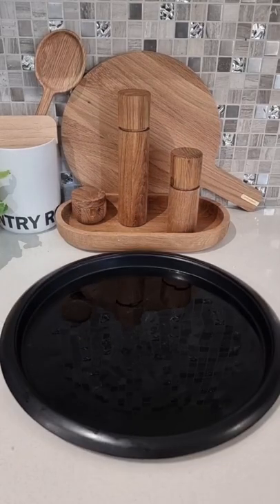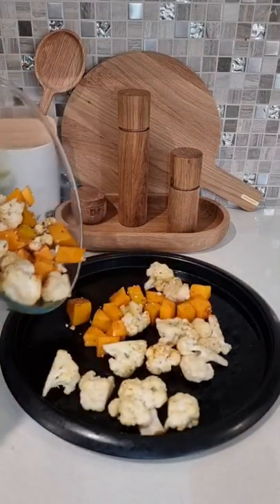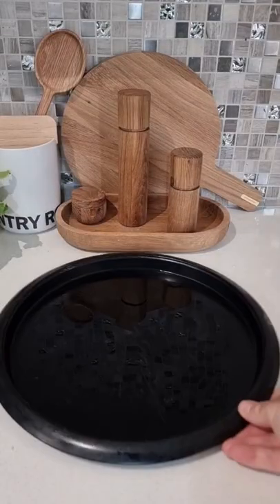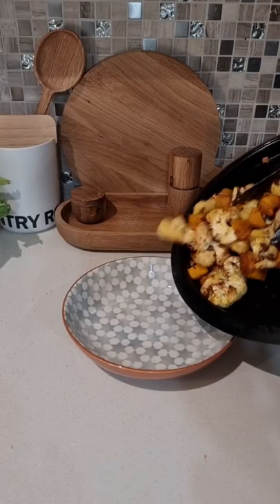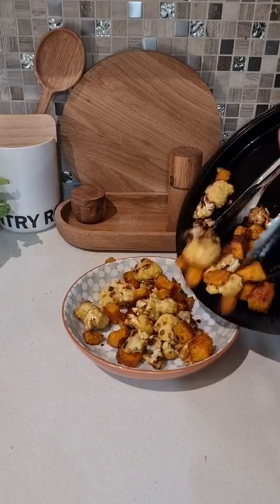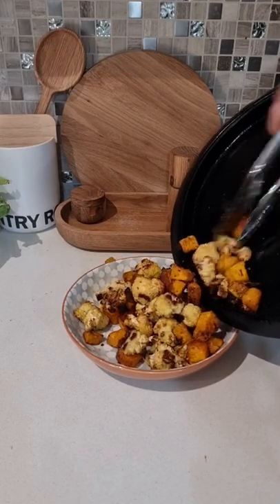Mix it to combine, then grab a pan, toss out about half of the bowl, then grab another pan and toss out the remaining veggies. Chuck it in your oven and cook it at about 200 degrees until soft and golden brown delicious.